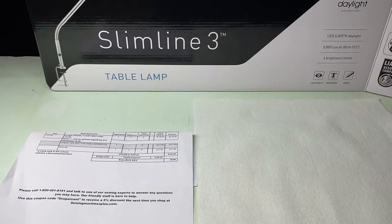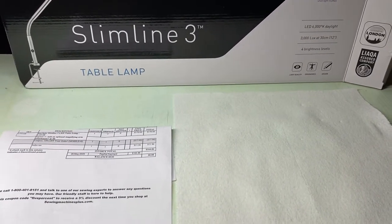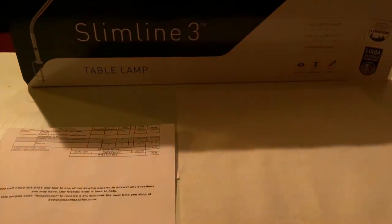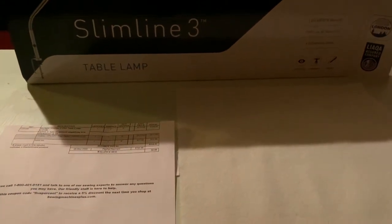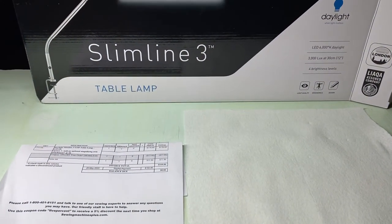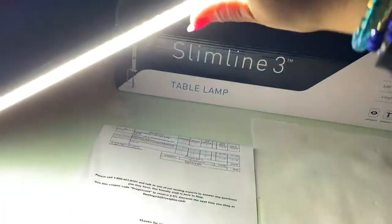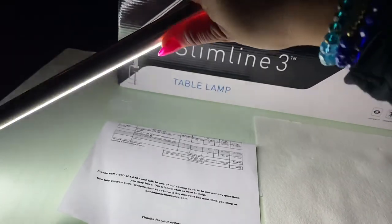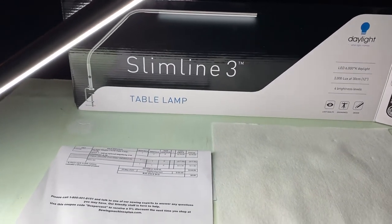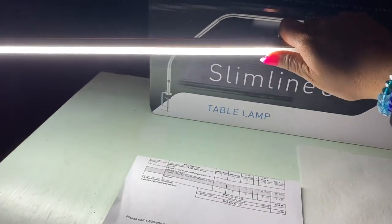The lamp itself is stainless steel — it does show fingerprints. It has three brightness settings depending on how much light you need. You can also move it around wherever you need more light. A lot of people who sew use it; you can fold it so it goes around a sewing machine.